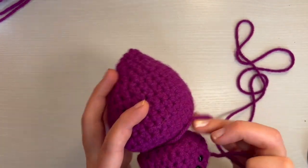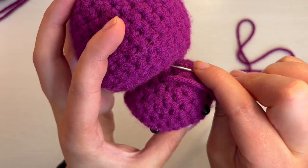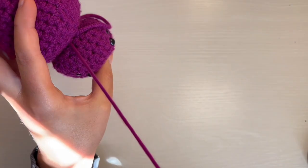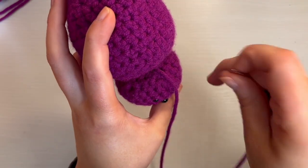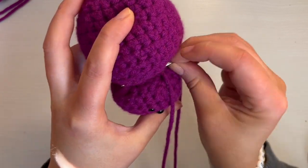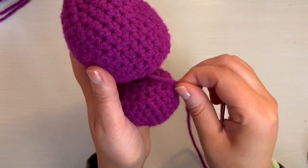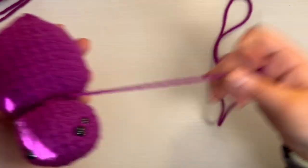I just kind of place it on there and then go through the body of it, go through a couple stitches, pull it out, and just keep doing that the entire way around. I'll go in through the head of the spider, go through a couple stitches of the body, then pull the needle out, and keep going like that all the way around until it is secure. Now the head is on there and we just need to get rid of this long end of yarn.